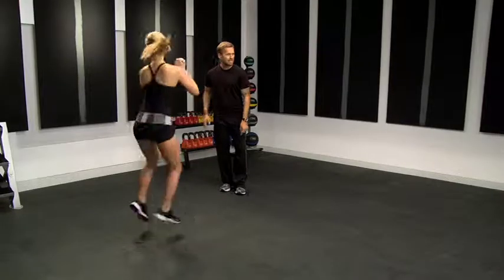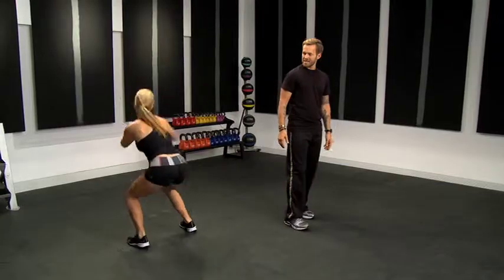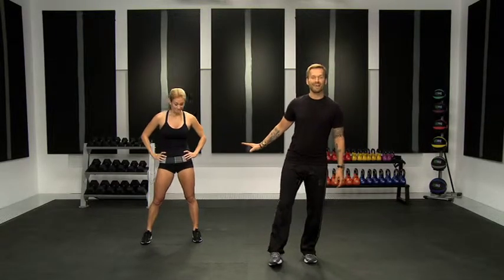I don't want to see straight legs here — too much pressure on the knees. Heart rate's up on that. 180 plyos.